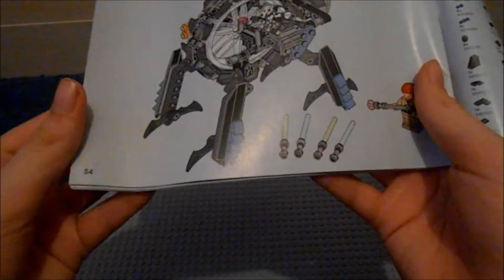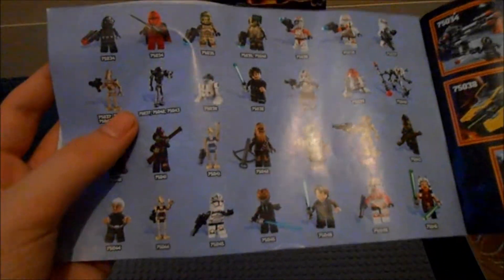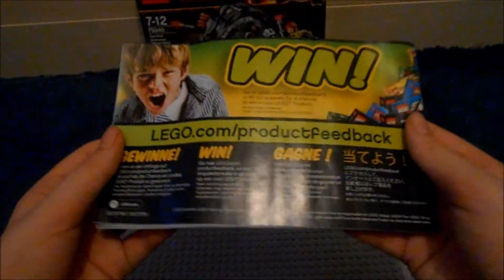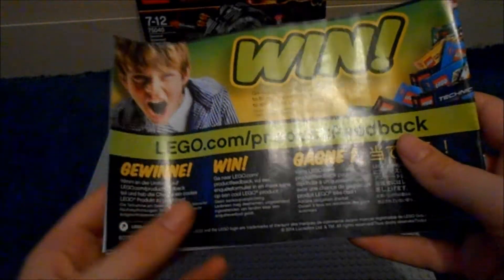Now the extras in the set. The building instructions are 54 pages. They've also included this other little thing which gives you an overview of the features, plus a little poster of all the minifigures. I'm going to try and get all the sets in this wave, though it's looking slightly unlikely — I might nearly do it, maybe leaving out one or two.